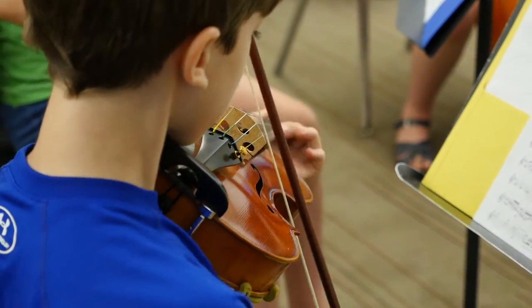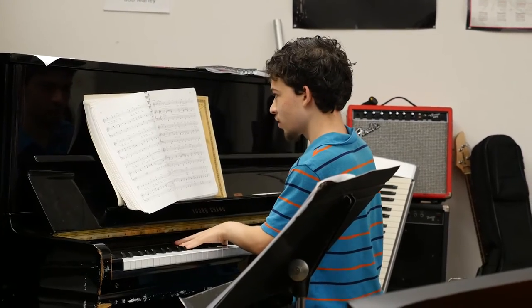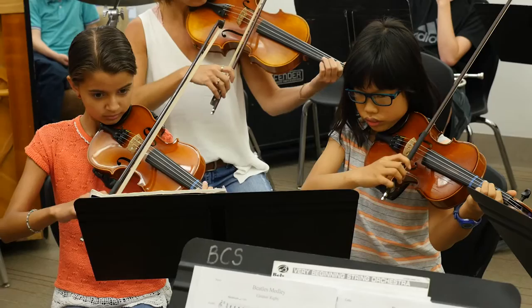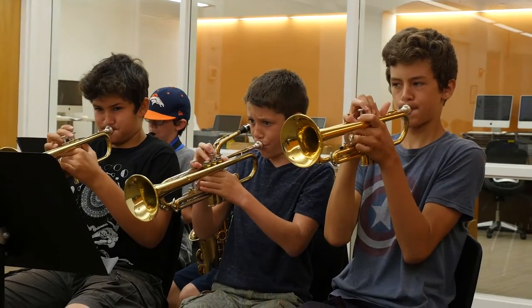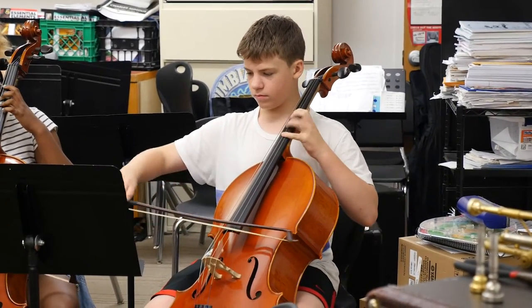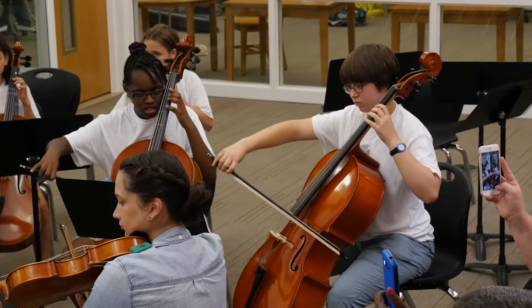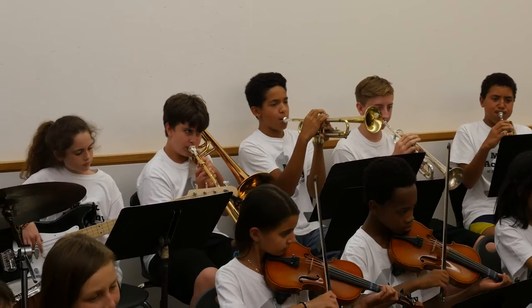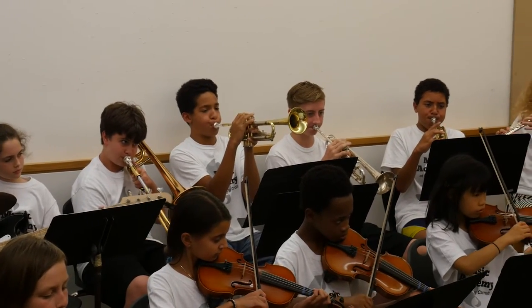We open it up for grades 5th through 12th and you can really come in at any level — we've had beginners all the way up to people that have played for a long time. When we first start the week we assess the level of who's attending the camp and the goals of the students, and we figure out what they'd like to perform on Fridays, then we gear our week based on what the performance is going to be.